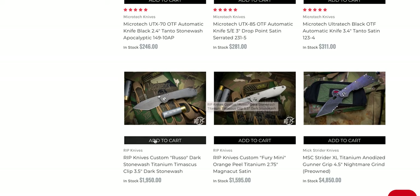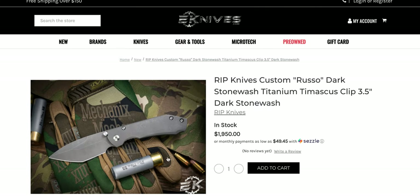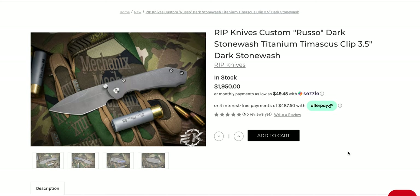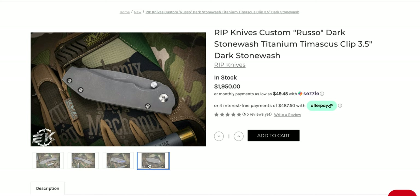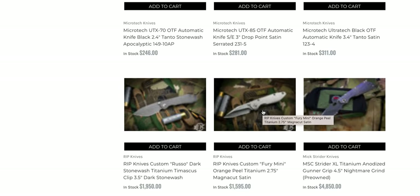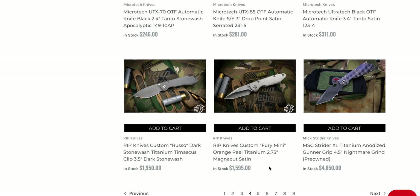These RIP Custom Knives by Russo — I had to talk with him, and the more I looked at his knives the more I was attracted to them. I realized they have a very Stridery aesthetic, and he openly told me: 'Oh yeah, Strider designs are absolutely influential in my designs.' He has some of his own lines for sure, but a lot of the inspiration was from Strider Knives, and I don't see a problem with that considering these are not direct copies — it's still absolutely his own thing. I am very much interested in these. It's a lot of money, but these are custom knives.